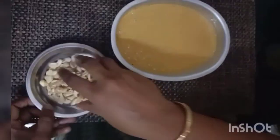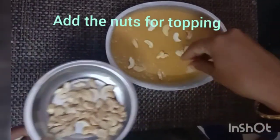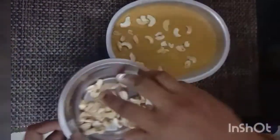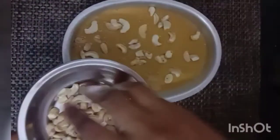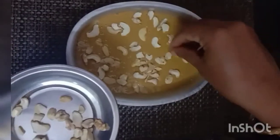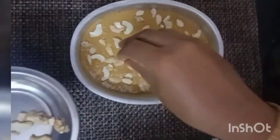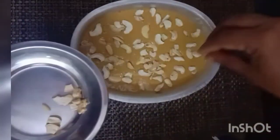After adding the batter, add the nuts on top of the batter. Don't mix the nuts — just leave them as they are after adding them. Once the cake is cooked, we can see that they look like garnished nuts.